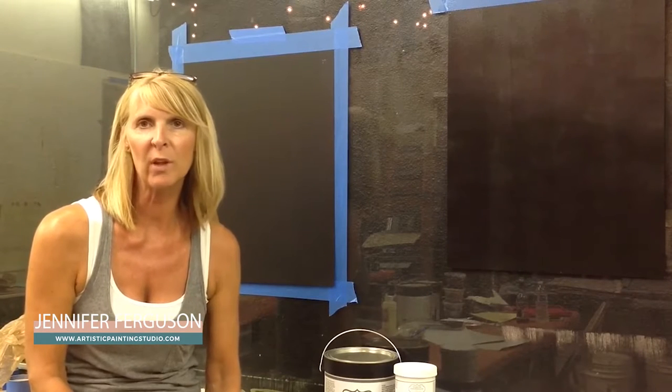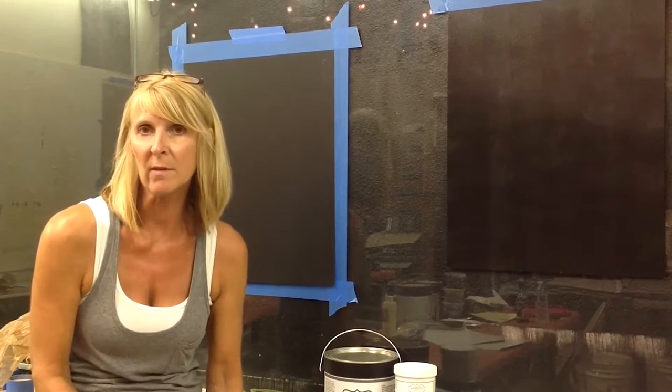Hi, I'm Jennifer Ferguson with Artistic Painting Studio, and I'm just here today to give you some really good information about foils — actually doing a foil finish and what it takes to transfer foils.